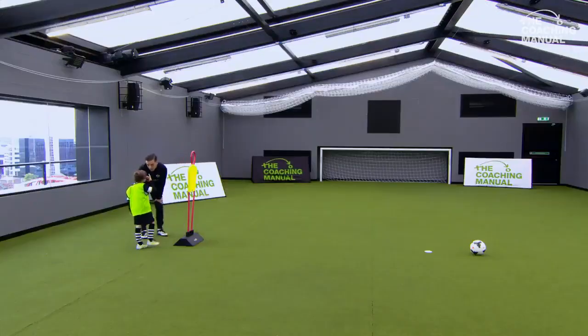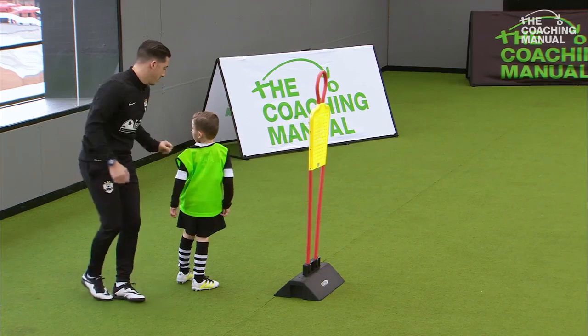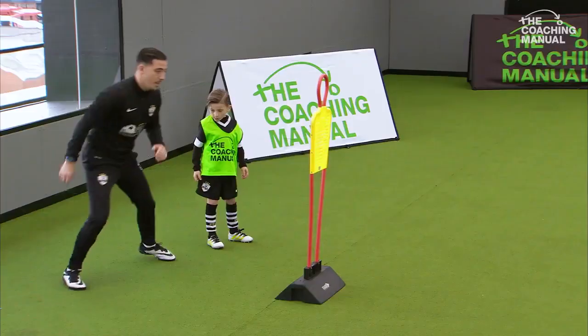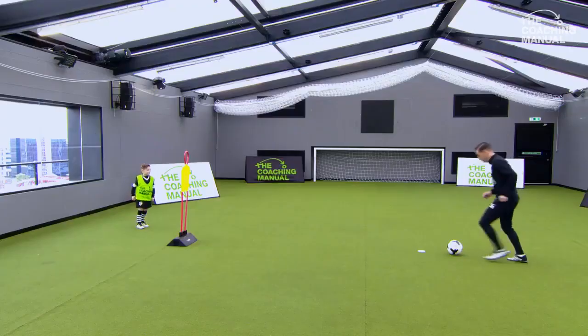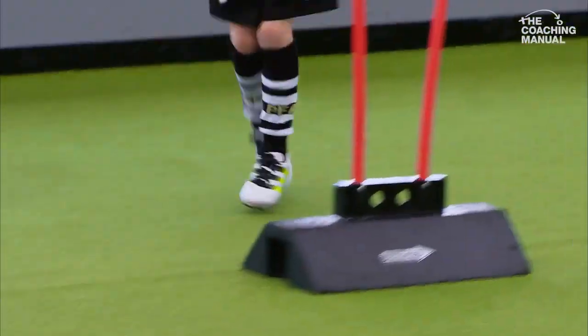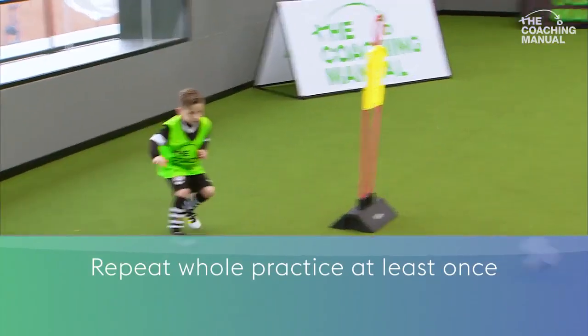We're now going to go left to right. So as it comes in here, you're going to go with your left foot, control with the inside, and play back with your right foot. So come back here — left foot across your body. Play. Good touch and play, good boy. That's one. Across, brilliant touch, that's two.